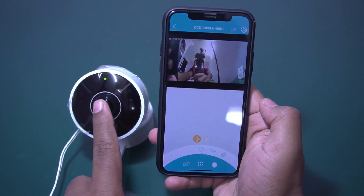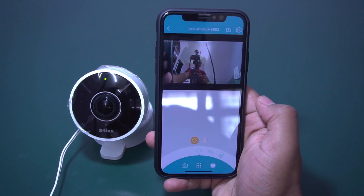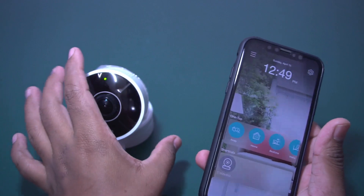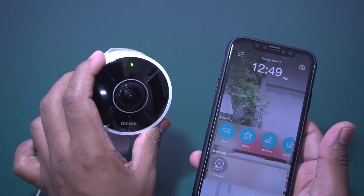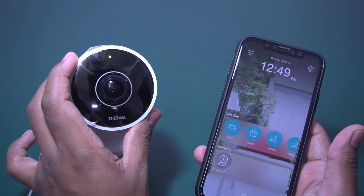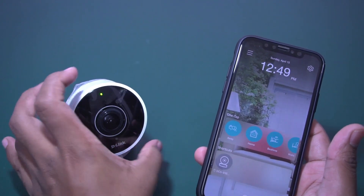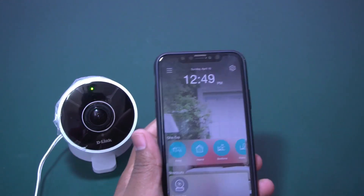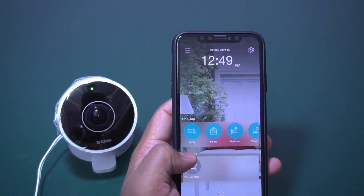As you can see, it is capturing my video. But one thing is it is not a continuous video recording camera — you cannot record video continuously. It is a living room camera, not a full security camera. Whenever some event happens, you can capture that event in the form of video.